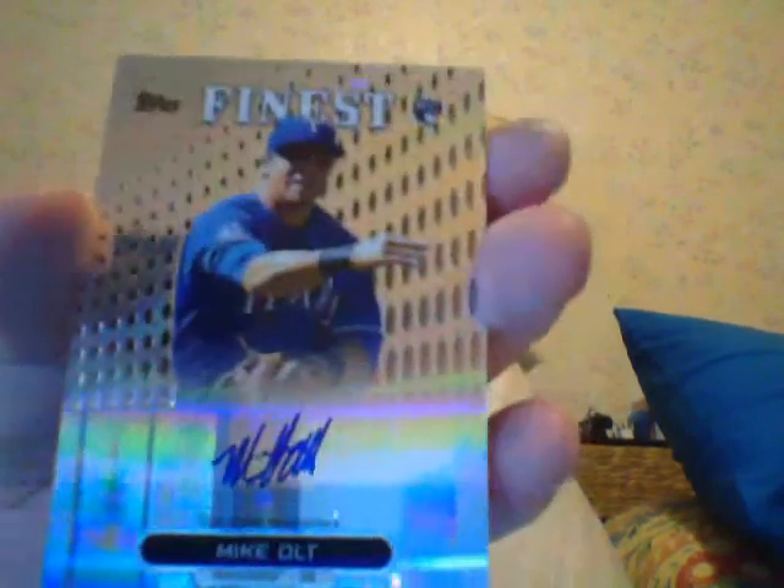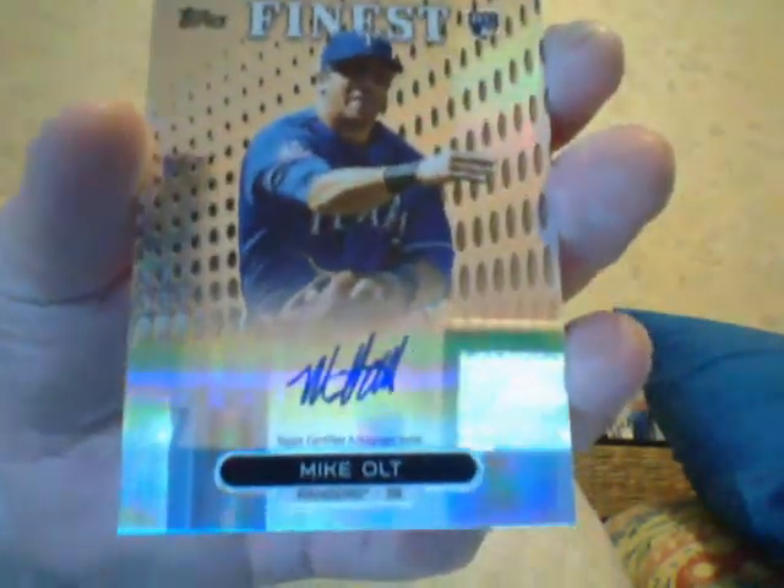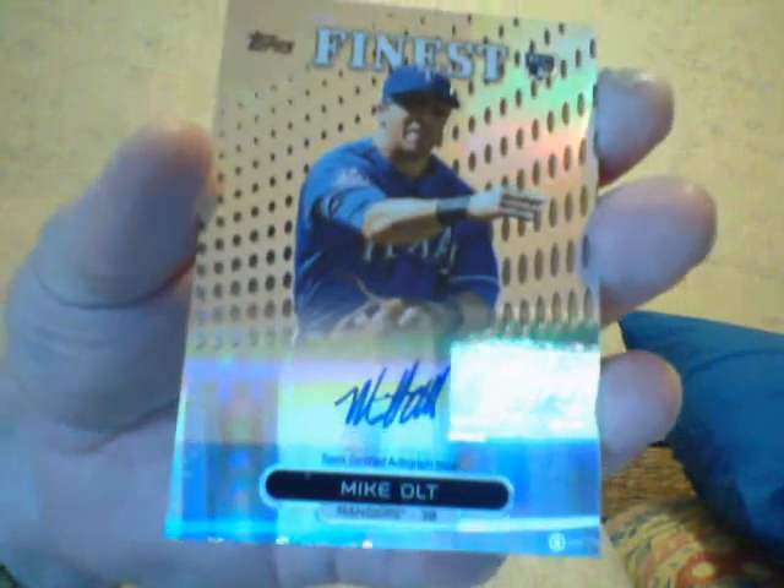Base, base, base — and a Mike Olt refractor. Two years ago it might have been worth something; now maybe it's a ten dollar card. All right, that box is shot — move on to the next one. Take it easy, bye.